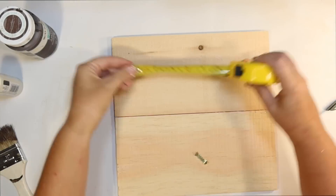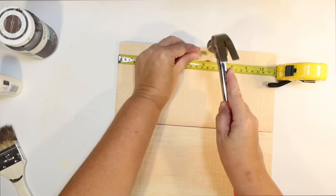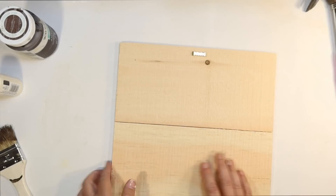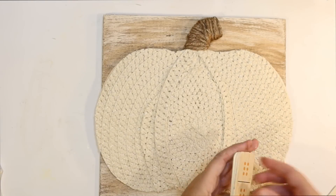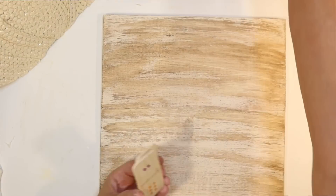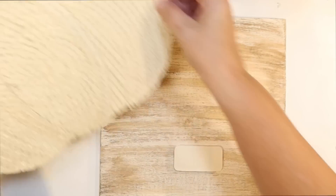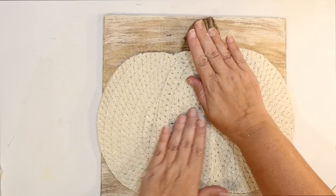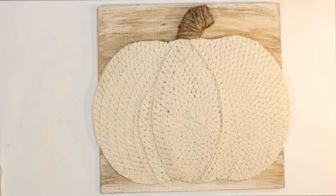Now I'm just going to use a hanger I pulled off of another project from the Dollar Tree — just a sawtooth hanger — kind of centering that on the back and using a hammer to put that in. And we have a hanger for our sign. I'm going to do that first while I don't have anything attached to it — it'll make it a little bit easier. Now the twine made the pumpkin sit up a little bit, and so I kind of need something to prop up the bottom of the pumpkin. I'm just going to use some of those wood dominoes — you can kind of use whatever you've got — gluing several together until I get about the right height. And then I'm going to use hot glue on the stem and on those dominoes to kind of make it sit up a tiny bit away from the sign — a little bit of a 3D finish when I attach that to the sign.